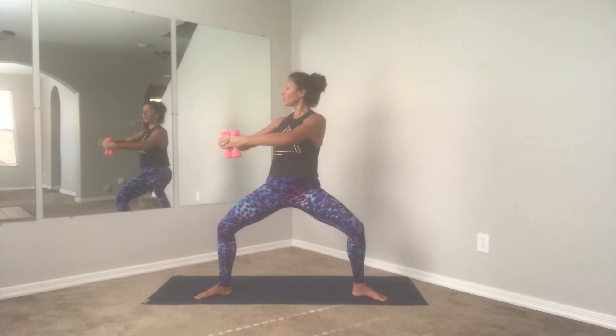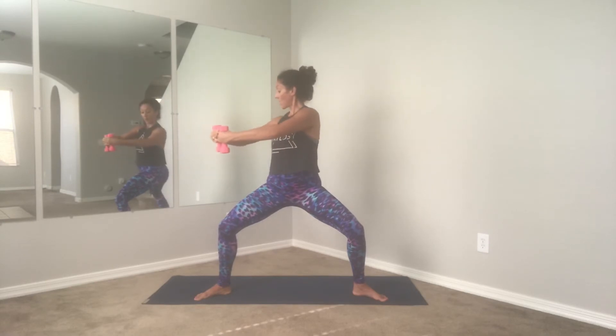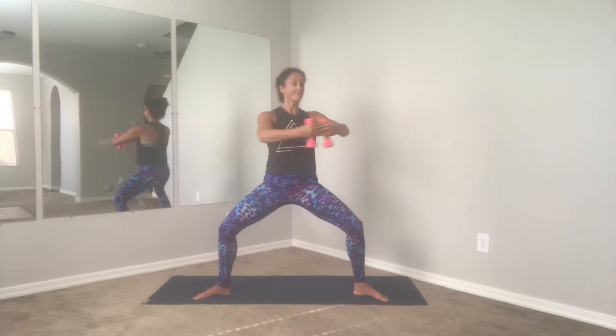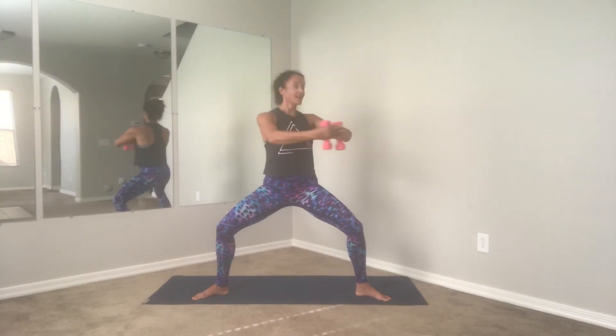Last one, hold. Now we're going to add rotation — hold the legs still, nice and stable. Above the belly button, rotate. Good, for four, three — sit a little bit lower — two, last one.